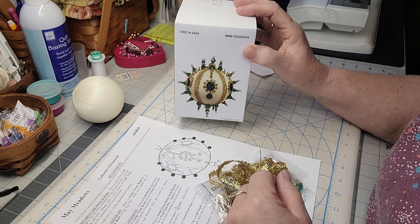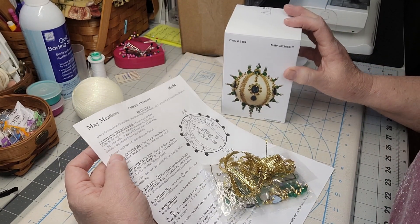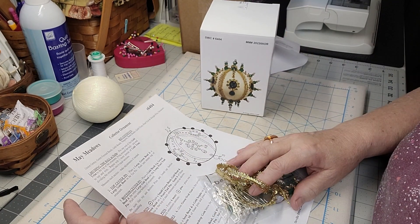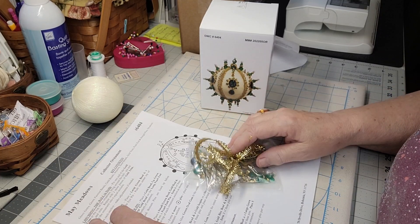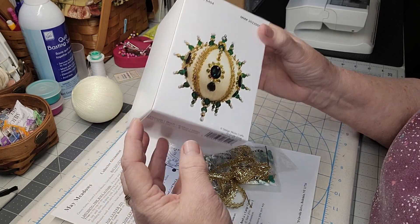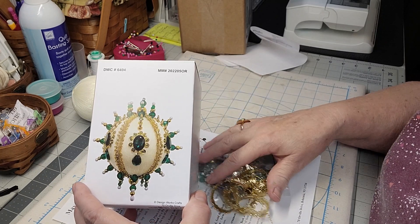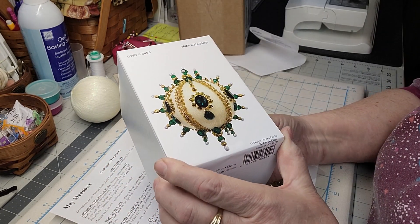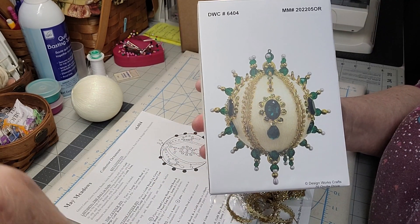Let me put it all together - I might sit down this evening and make my very first Mary Maxim, called May Meadows. Apparently this is for the month of May and it's green. I think this is going to be kind of fun - who knows what will come out in June and July! There it is, another fun project that keeps me busy. I hope you guys check it out, and as always, thanks for watching and I'll see you in my next video!